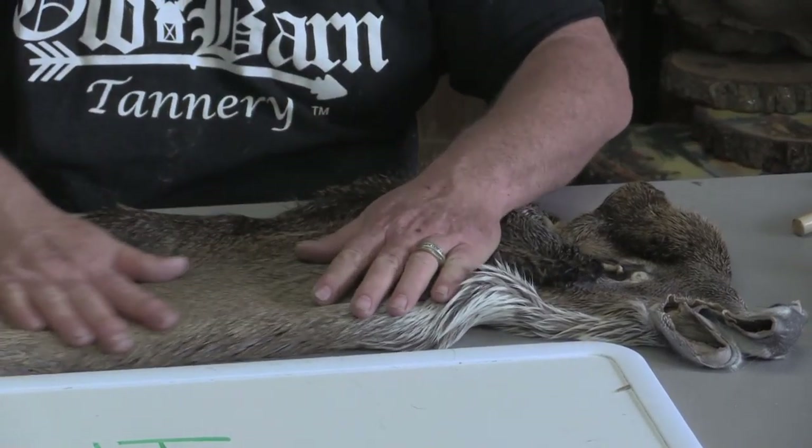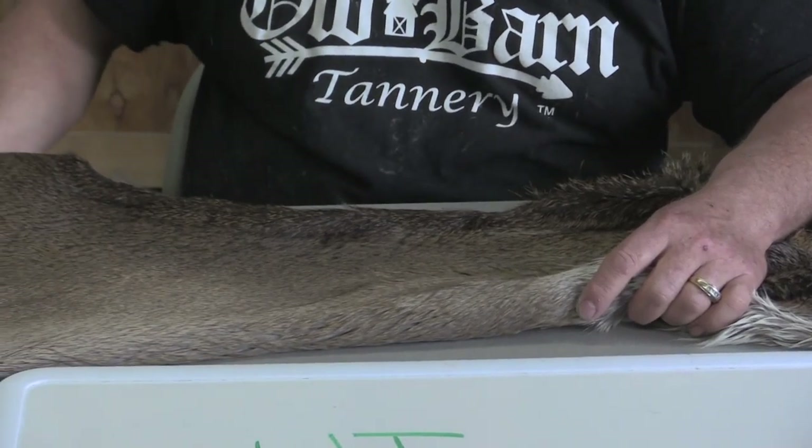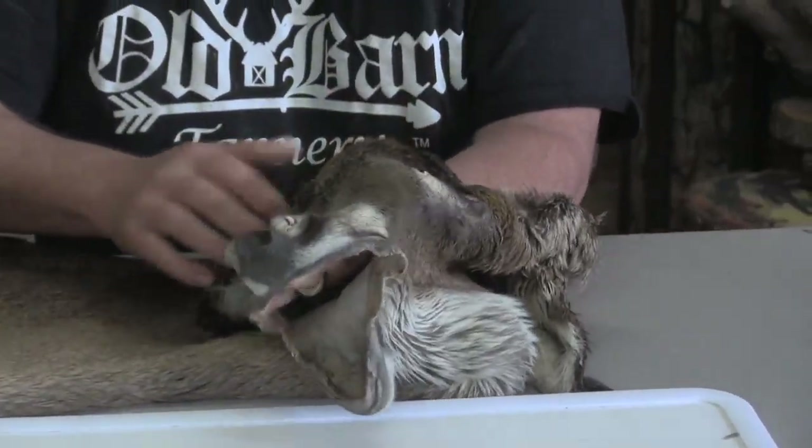This is absolutely a gorgeous cape. It's a late winter cape, very heavy haired. I mean I can't say enough about this one — I'd love to mount him up. It's got just tons of facial whiskers.